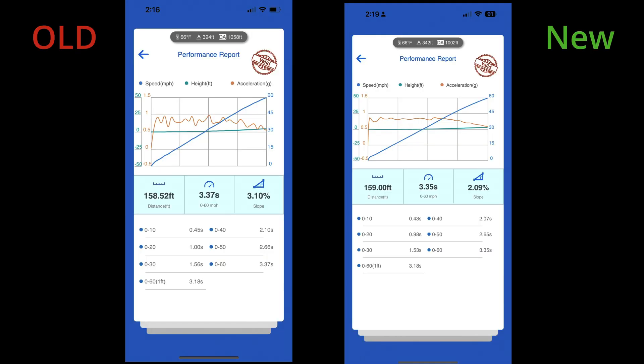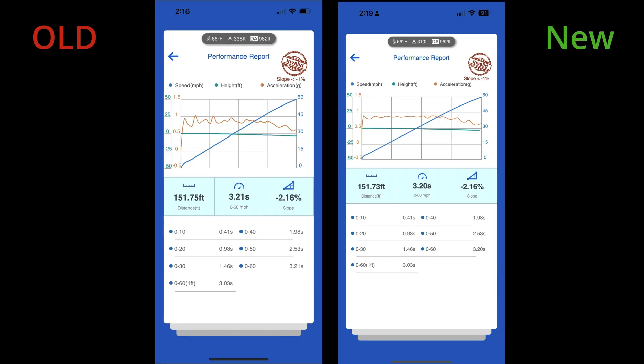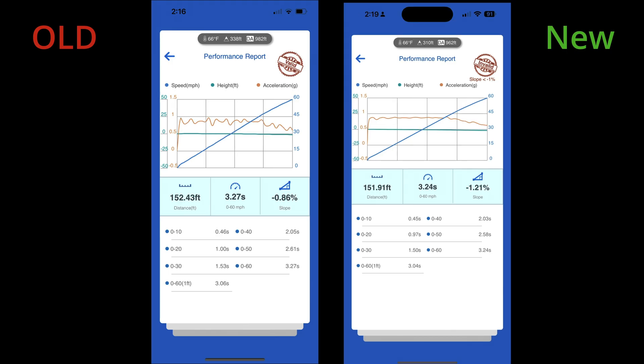In my testing, I never saw the new Draghi 2.0 measure a slower time than the old one. I have had plenty of instances where one hundredth of a second would have made all the difference in my placement on the Draghi leaderboard.